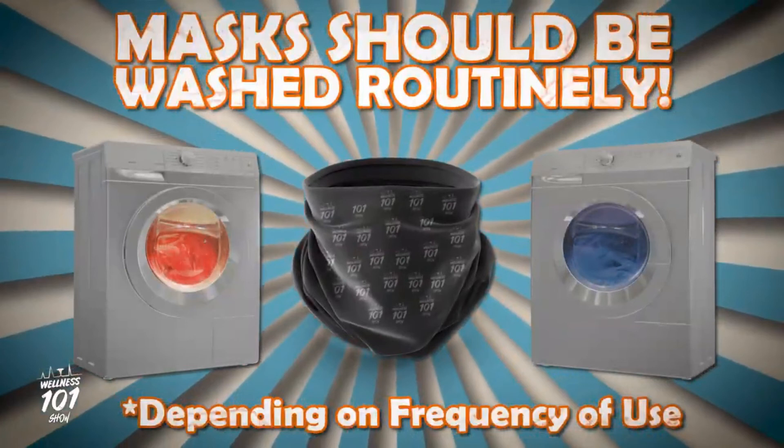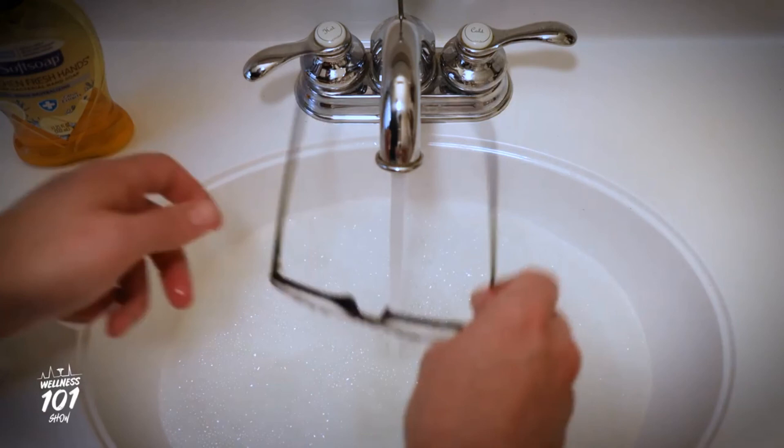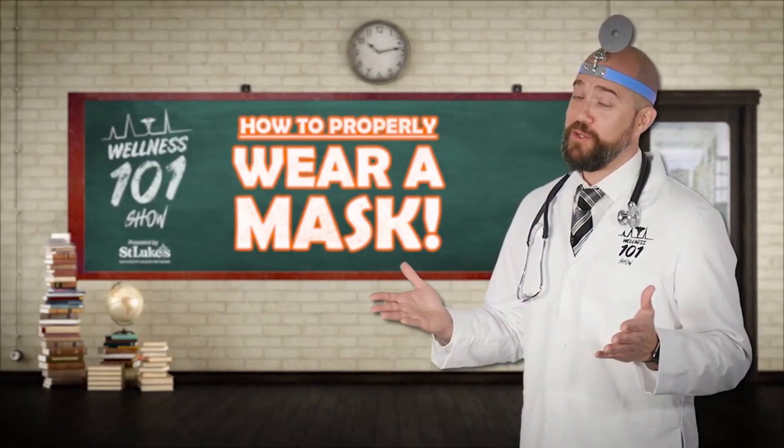Bonus tip! Glasses keep fogging up on you when you wear your mask? Then before you put your mask on, try cleaning them with soapy water. Shake off the excess water and soap and lightly pat them dry with a soft tissue. The soapy water leaves a thin film behind that should help keep your specs from fogging. Wear those masks in public, folks!